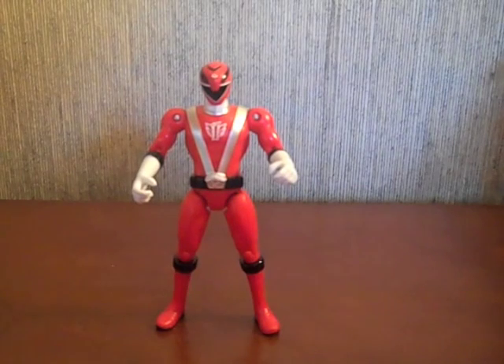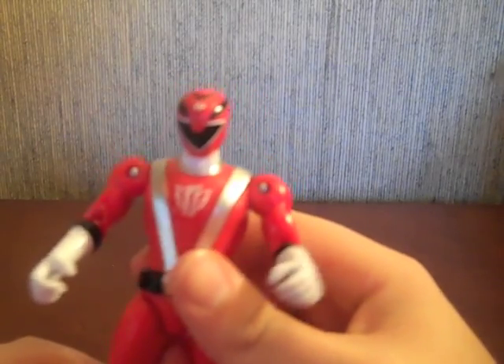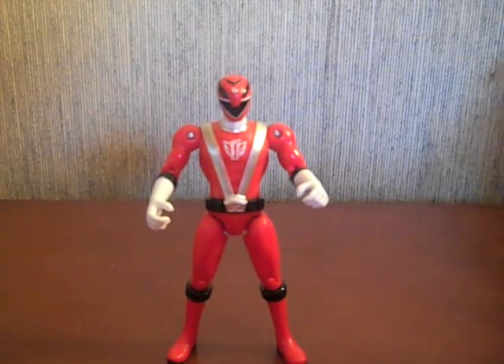Anyway, let's get him open and see what he looks like. Here he is in ranger mode — he's the same mold as the Full Throttle Red, so if you have him you're not really missing too much. Same exact mold, same unpainted back. He has an unpainted chest symbol and his helmet looks pretty dull, but that's understandable considering what's going to happen to him.